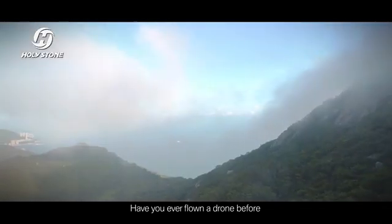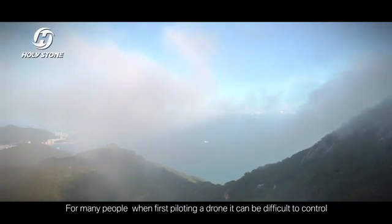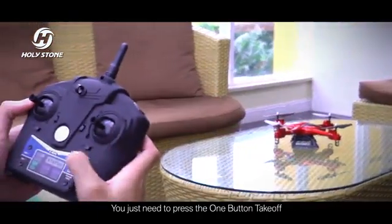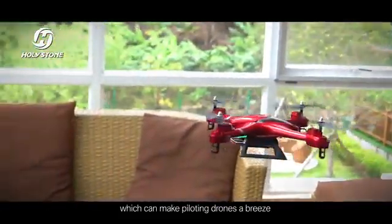Have you ever flown a drone before? Do you want to be considered an elite in this field? For many people, when first piloting a drone, it can be difficult to control. But fear no more. You just need to press the one-button takeoff, which can make piloting drones a breeze.